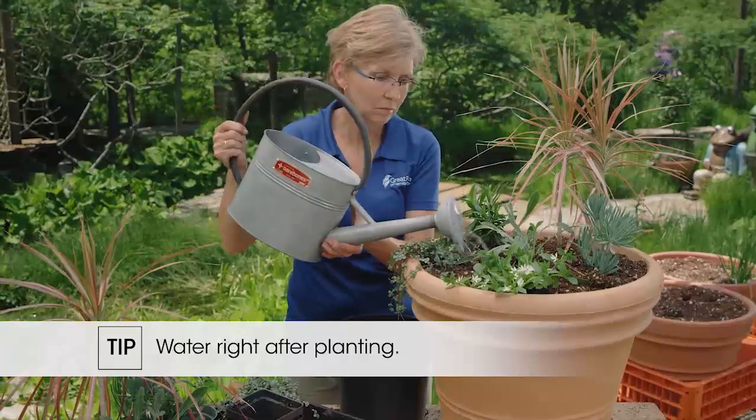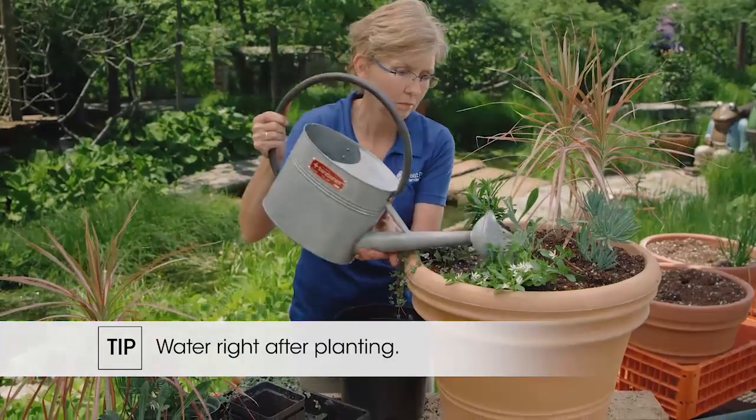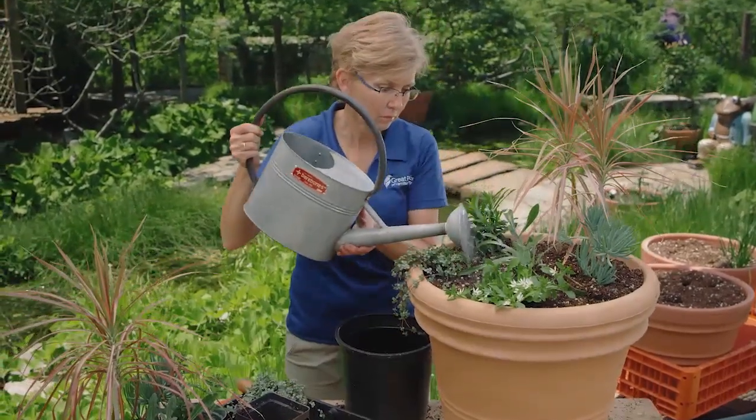You always want to water right after you've planted because you've taken soil away from the roots. There are tiny little root hairs on the roots and you want to get them back in contact with the soil and the soil moisture.